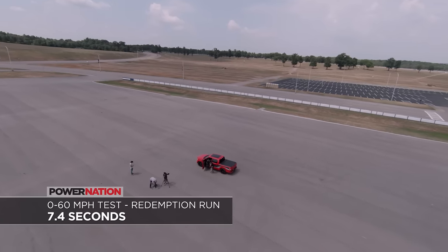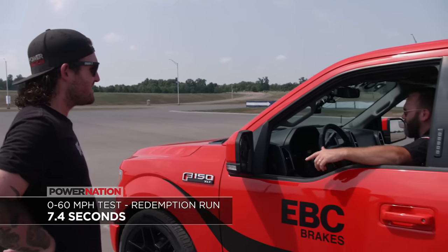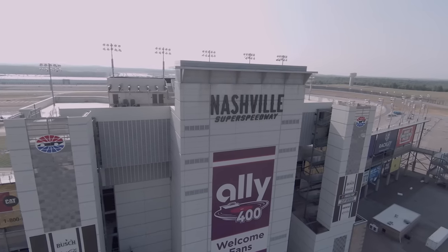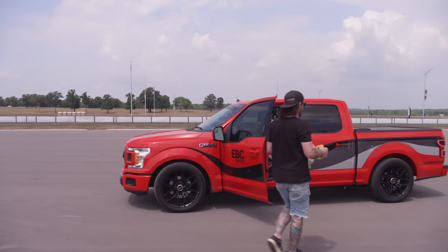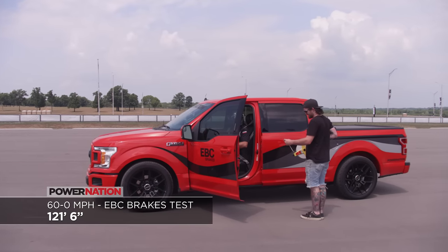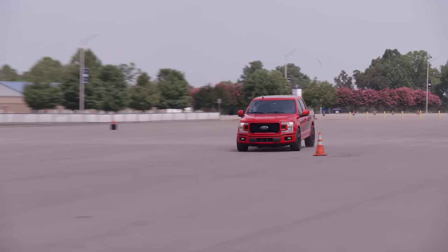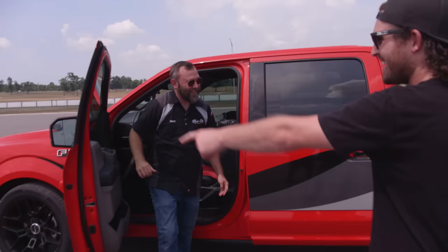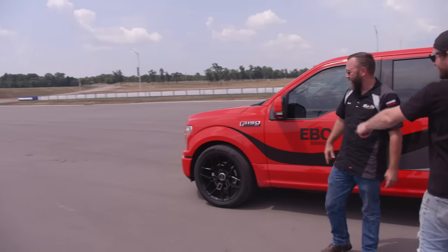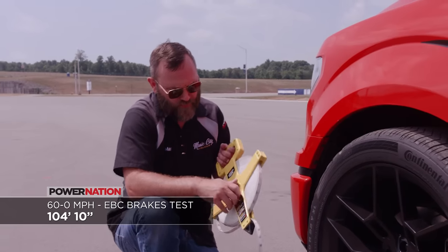Run four was 7.4 seconds. We got two in the sixes, which is pretty good given it's a hot day. For braking, the first run was 121 feet and 6 inches — a whole truck length shorter than baseline. Run two came in at 104 feet and 10 inches. It's really hot and the truck's doing better than it did before — I call that a win. Run three was 97 feet and 6 inches. Not only did it stop in the same spot as the first run, as the brakes get hot, they actually get shorter stopping distances.